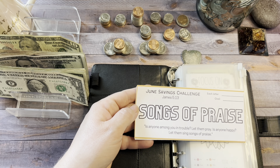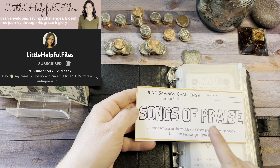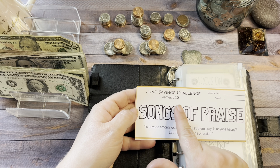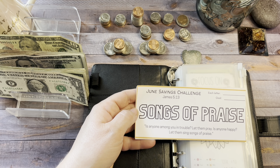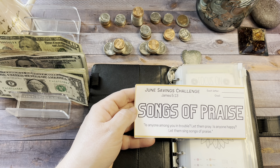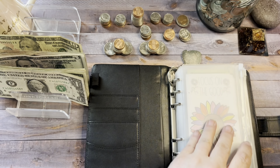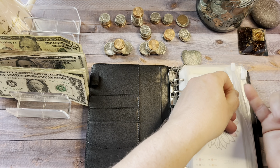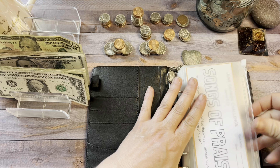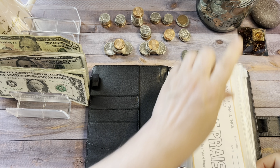These came from Lindsay at Little Helpful Files. The June savings challenge is 'Songs of Praise,' which is from James 5:13. It says, 'Is anyone among you in trouble? Let them pray. Is anyone happy? Let them sing songs of praise.' Let me put that in here, and then we will move on to the next. We will start the savings challenge the next time we stuff the mini savings challenges.